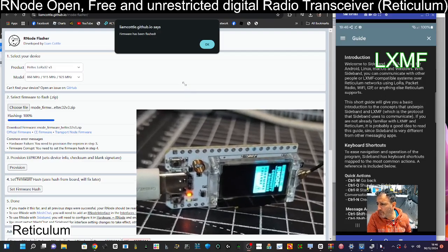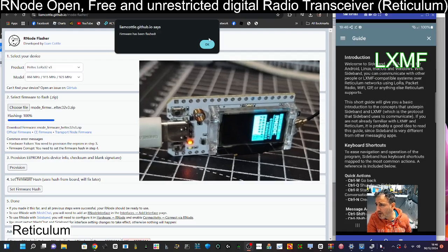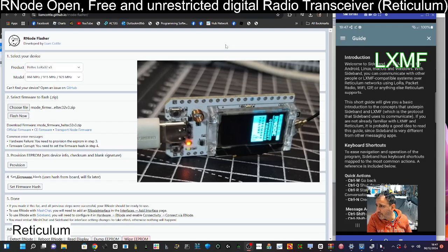Andy did say to look at these messages — it says it's been flashed. I'm going to click OK. It's so nice when someone else has done all the hard work. The next thing is provisioning.